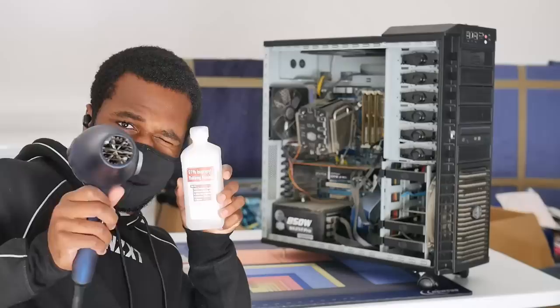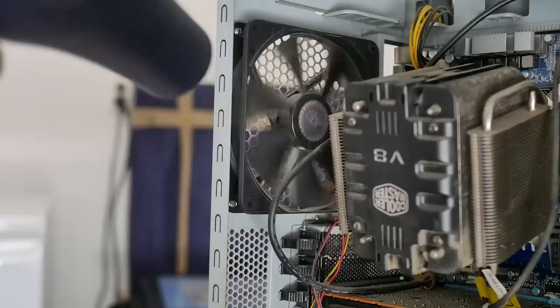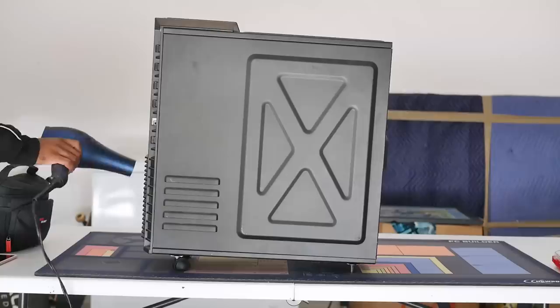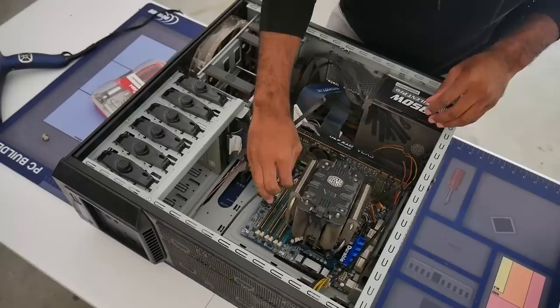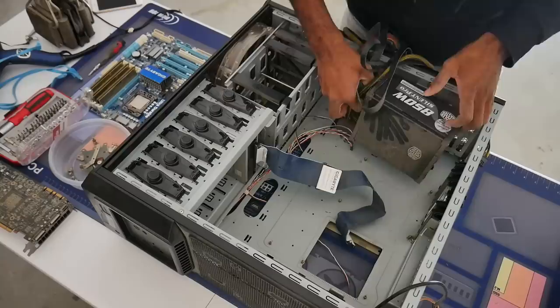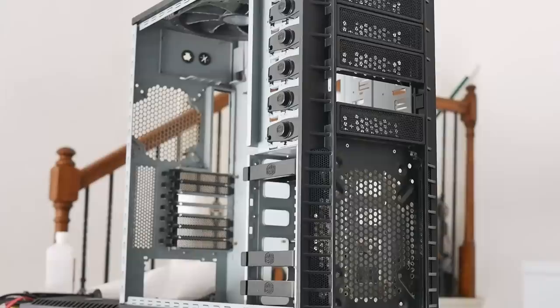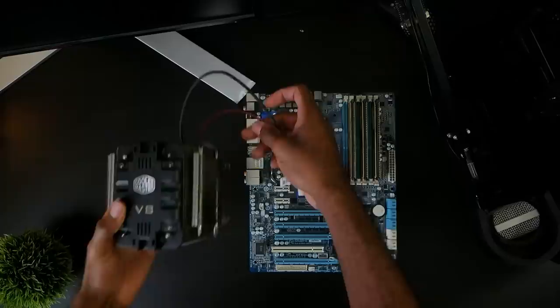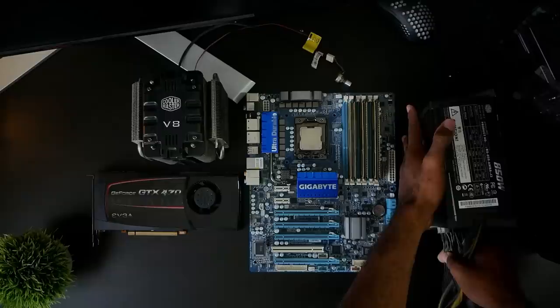The next step is clearly to clean Lazarus up. The deep clean helped me see Lazarus's components clearly, and for a dumpster computer, they're not that bad. The computer rocks an i7 930, cooled by the obnoxious Cooler Master V8 cooler — which is missing a screw and has a bent mounting plate, by the way. Six gigs of DDR3 memory, an X58 motherboard from Gigabyte, and the crown jewel: a GTX 470.